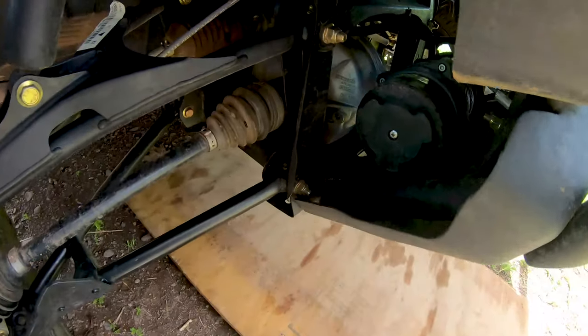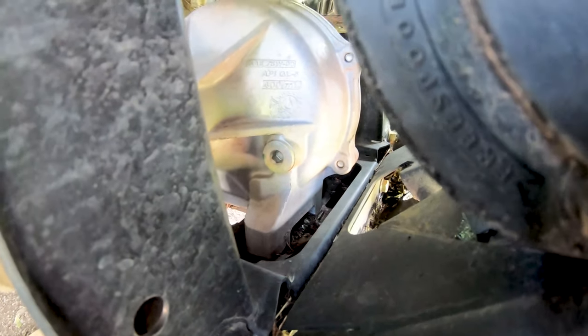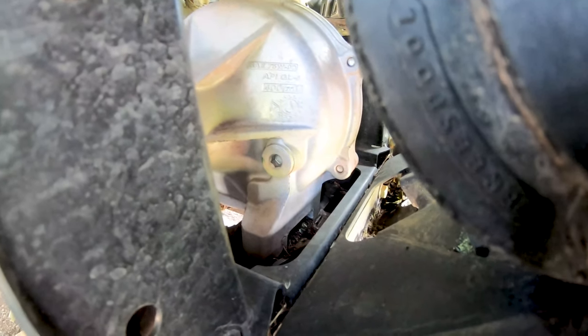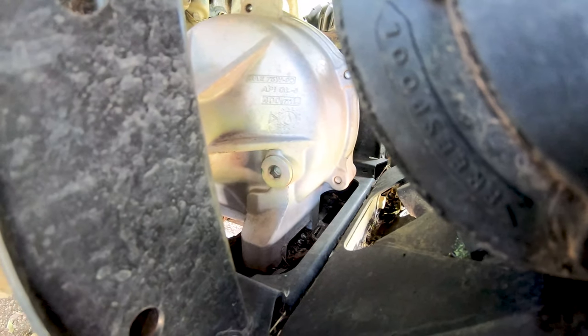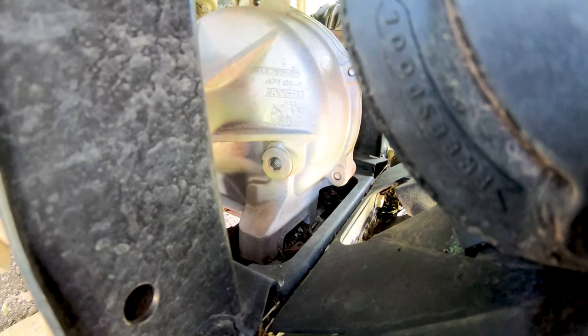So we'll do the front end first. There's no drain plug for the front differential, only a fill plug. So what I have to do is take out that fill plug and then pump it out of there with a tool pump that I have.